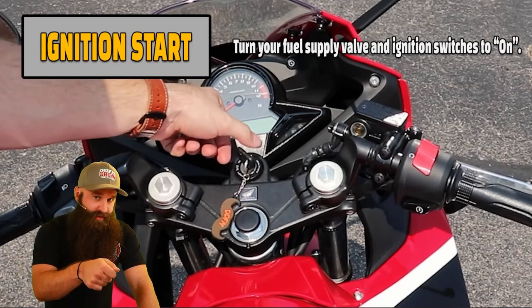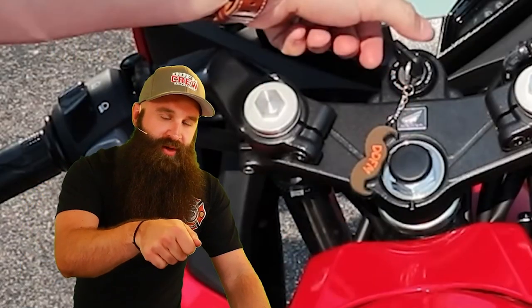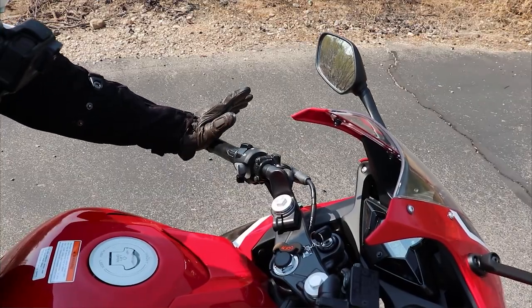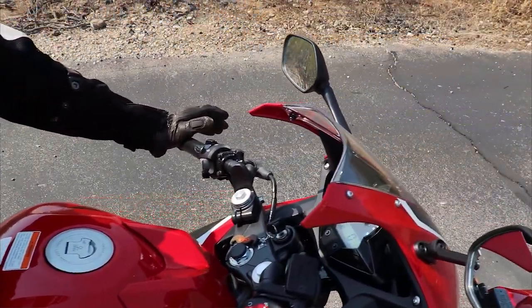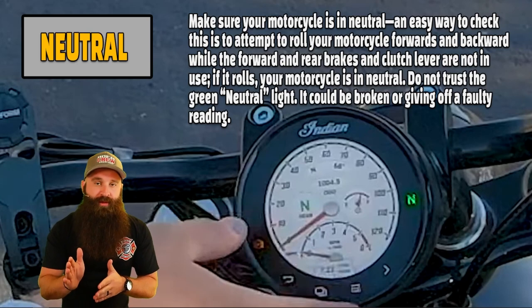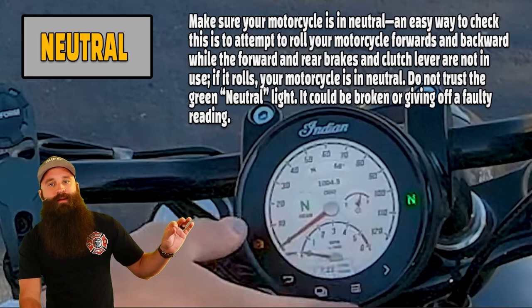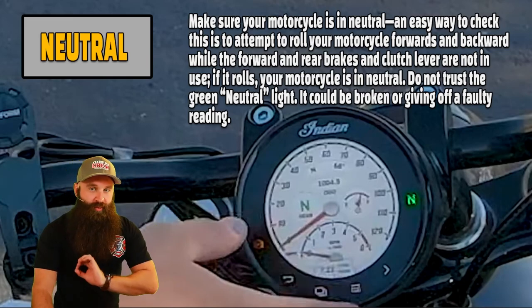The INC method: ignition start — turn the supply valve if you have one, then turn the ignition to the ON position. We're turning the battery on, getting ready for this process. Next, confirm neutral. You can roll the bike back and forth; if you can move, you're in neutral — if it stops you, you're in gear. Also utilize that green N indicator, but I like to walk it and confirm with the N to be sure.